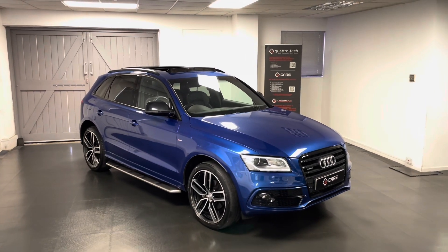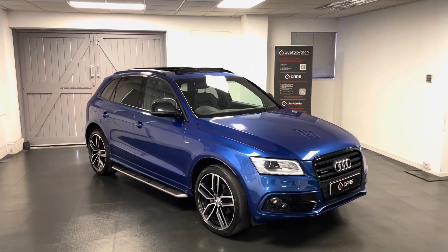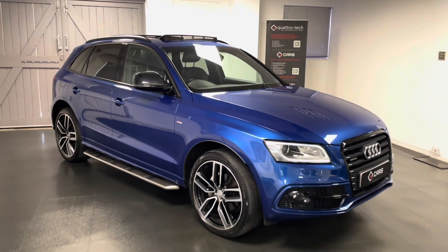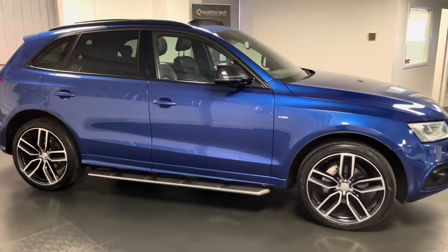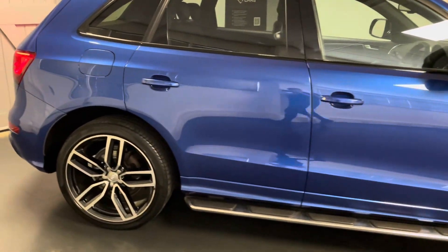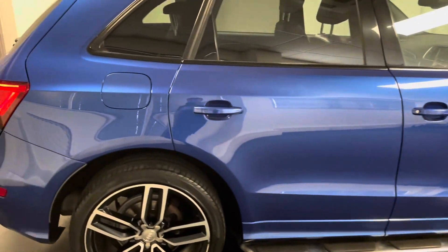Hello and welcome to another video from us here at Quattro Tech Cars. In this video we'll be taking a closer look at the exciting Q5 that we now have for sale. We've just bought this directly from the previous and only owner, so it's a one-owner car. This is a 2 litre TFSI with 230 PS, driven through Audi's Quattro system with the Tiptronic gearbox.